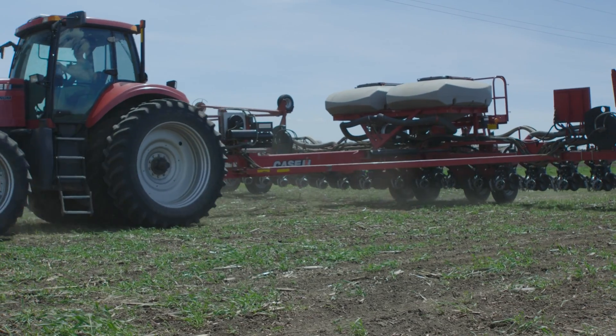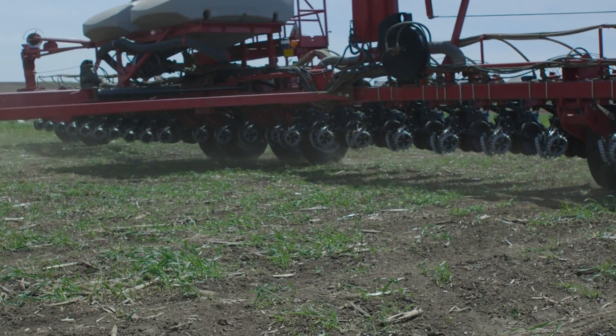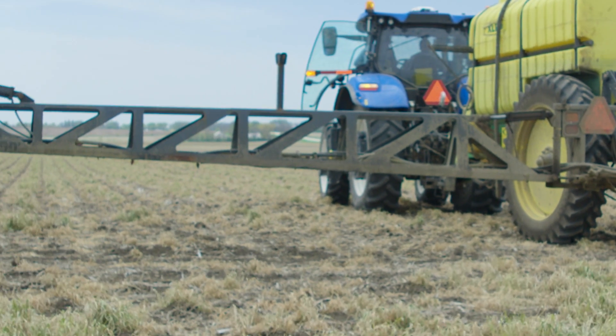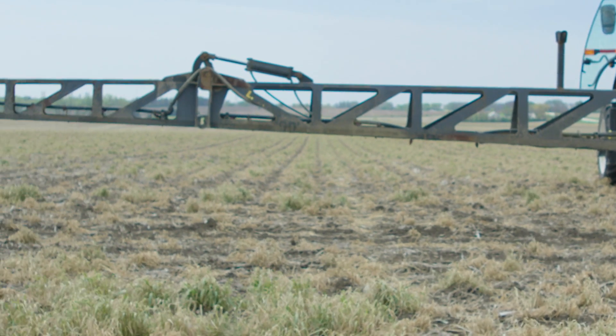For our farm, planting corn into cover crops, the first thing we do is plan our cover crop mix accordingly. We don't want a high volume of rye ahead of our corn because our planter isn't set up well to address that residue and the carbon penalty ahead of a corn crop. So in our mix we're still using rye, but also oats, spring barley, a brassica, and a legume. A number of those species will winter-kill and leave less residue to deal with in the spring.